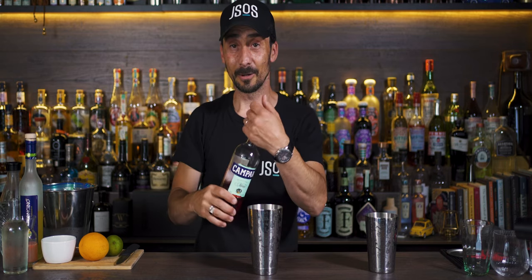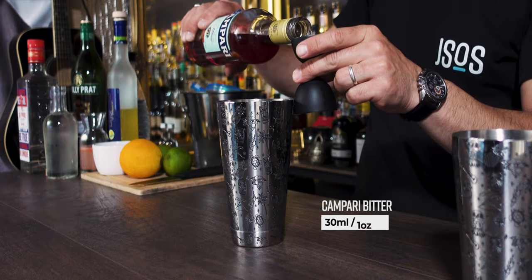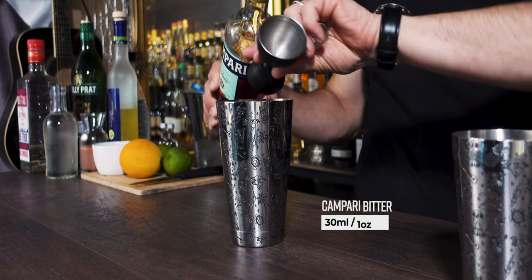We're going to land in Rome and make a cocktail called Rome with a View. A fantastic, summery, refreshing sip for all of you who like Campari, who like dry vermouth, a touch of zestiness, and of course a touch of soda. We're going to start with our Campari — 30 ml, which is one ounce.